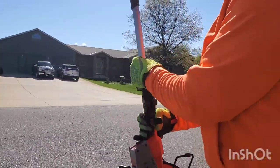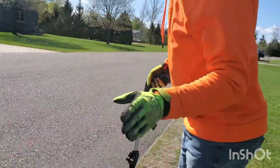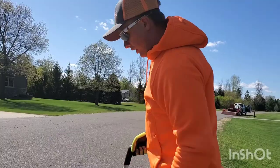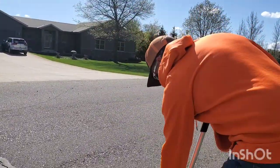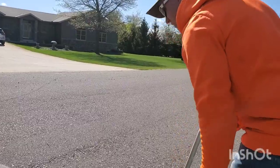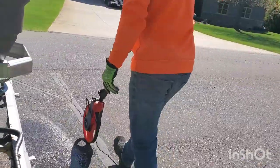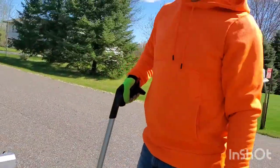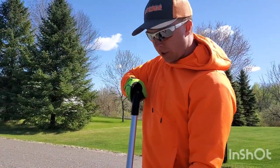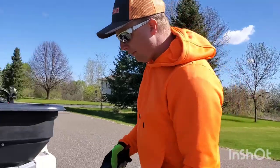Now we want to measure the width of our spray. I'm guessing it's going to be close to about eight feet. Yep — it's about eight feet. So we're going to go with eight feet.